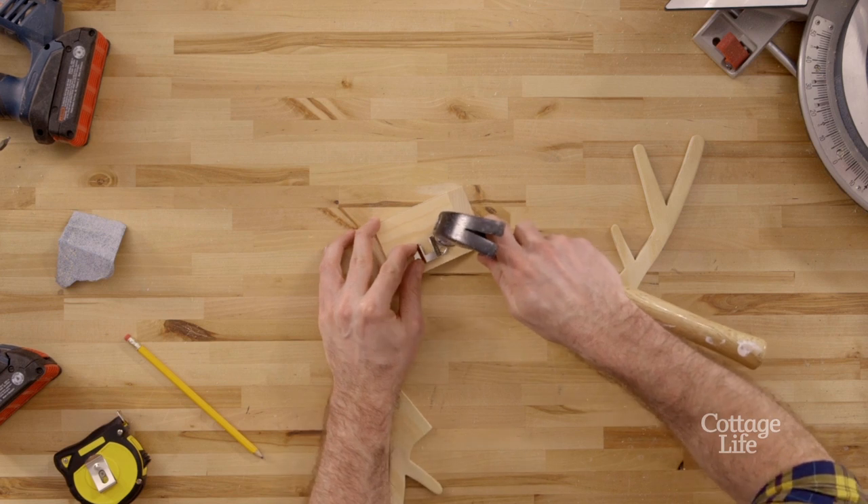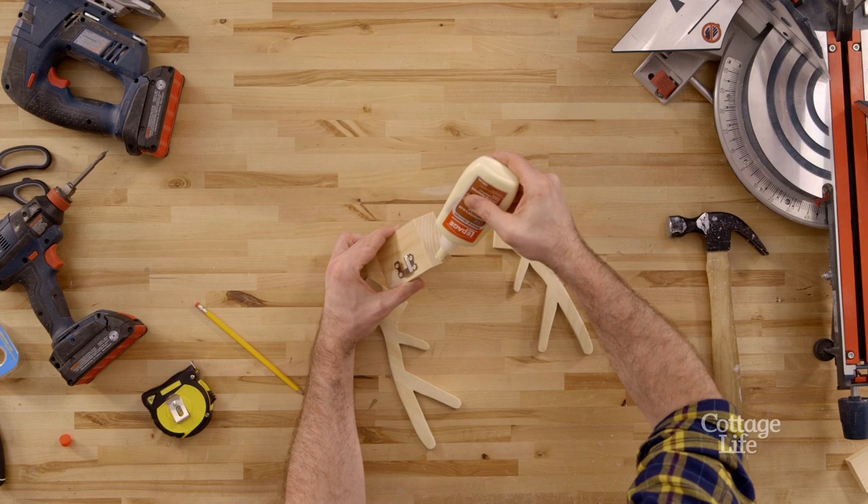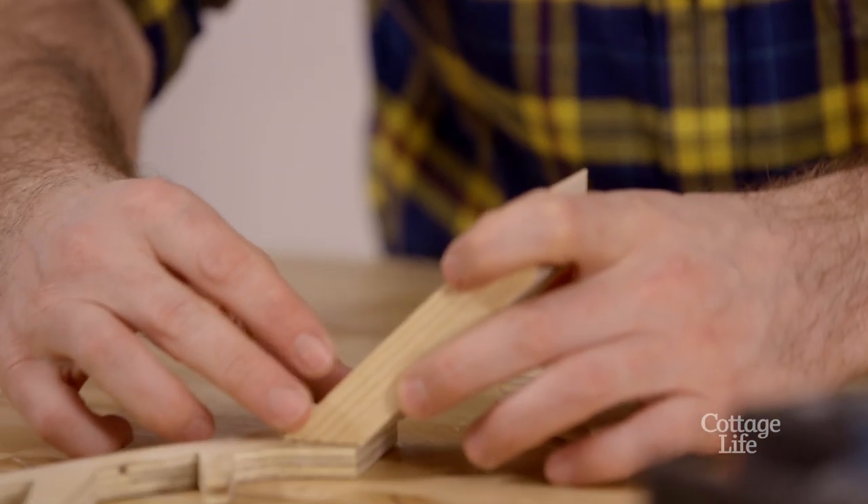We used a picture hanger on the back to hold the key rack up on the wall. Some wood glue and painters tape left overnight will be enough to hold everything together.